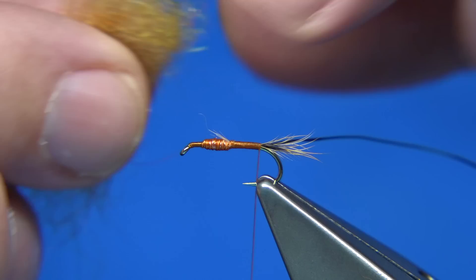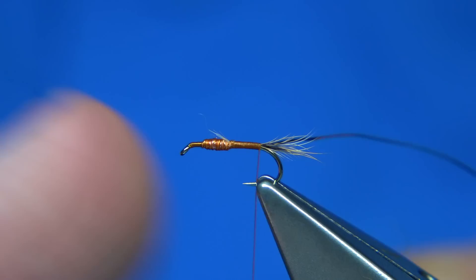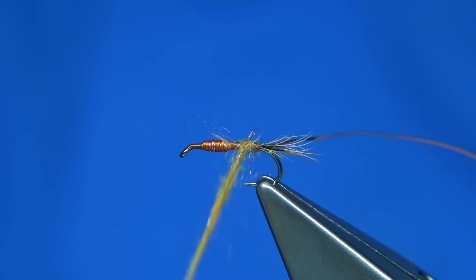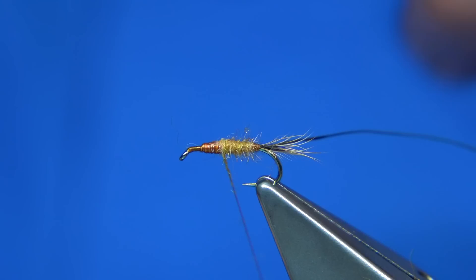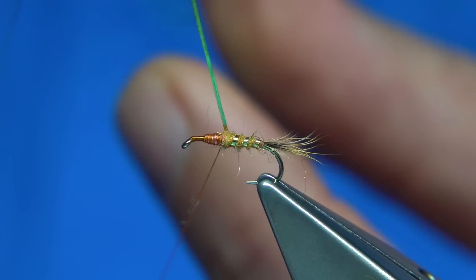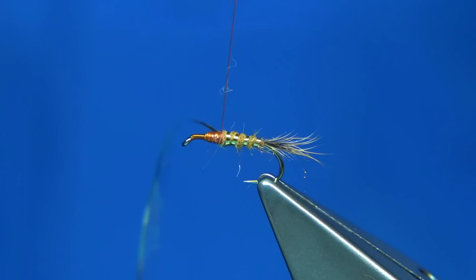So we've got the dubbing from SLF — this is a blend for the body and the abdomen. Just lightly dub it on; it's really easy to dub. Slide it up. We can tighten and slacken off whenever we want. Take this all the way — about two-thirds of the body length. You can see a nice taper there. Then we rib the body. Catch the rib in and make sure it's secure.